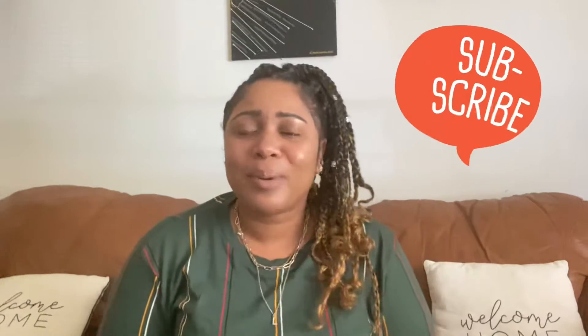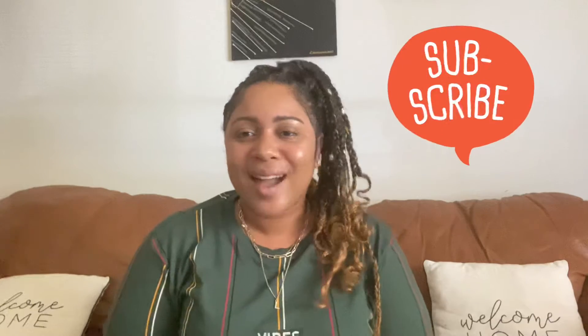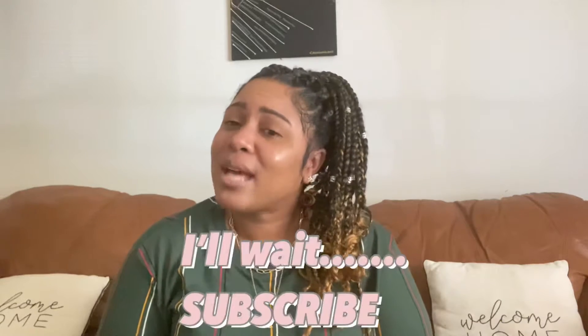Welcome back to Clutch Your Closet — I'm your girl, L'Markein Paris. If you're new here, thank you for stopping by. I do fashion, beauty, and lifestyle videos. If you're an oldie but a goodie, thank you so much for your continuing support. Go ahead and hit that subscribe button if you're new — I know you're gonna love the CYC content.